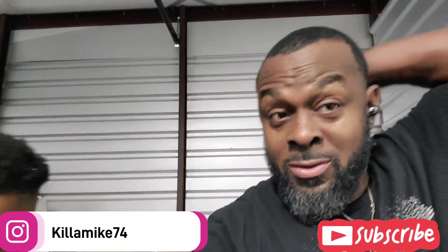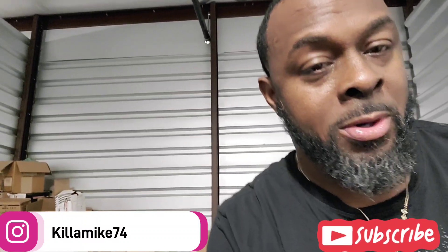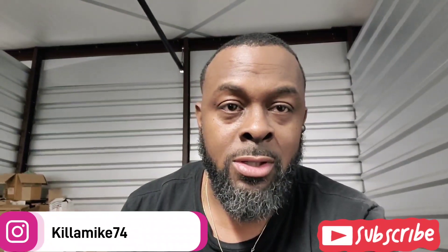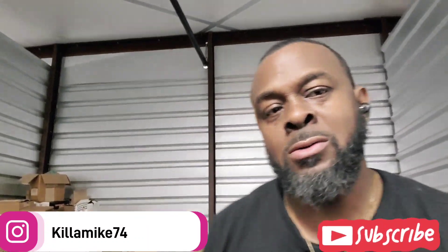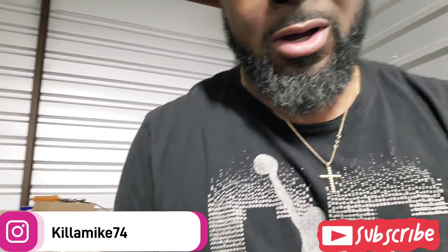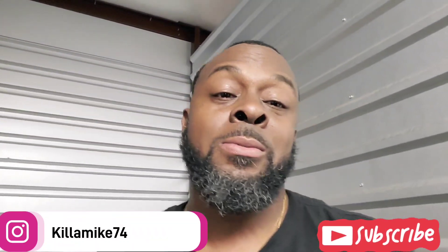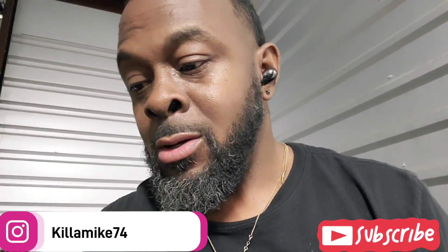All right YouTube, what's up man, we back with another video today. We're up here at the storage building with the truck of course. We got the little guy with me back there — Tyrese, say what's up. What's up YouTube! Yeah, all he does is come up here and play with stuff — I'll show you what he'd be playing with because every time he comes up here he wants to play with stuff.